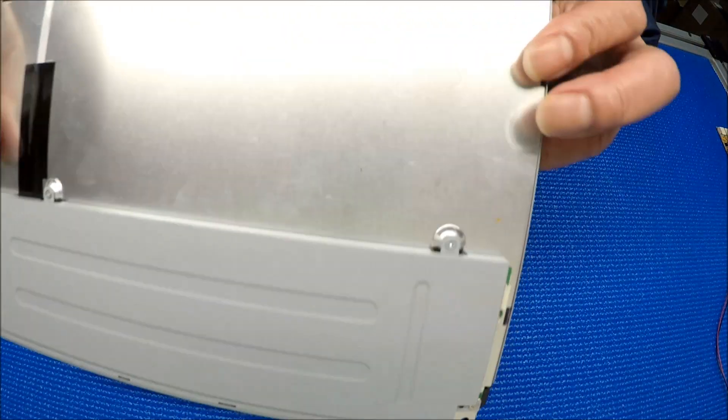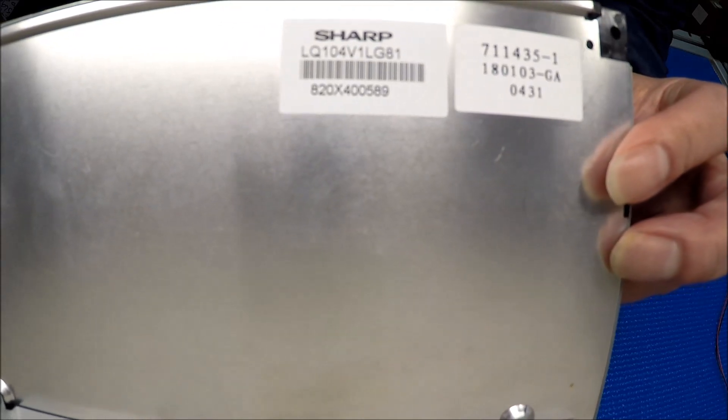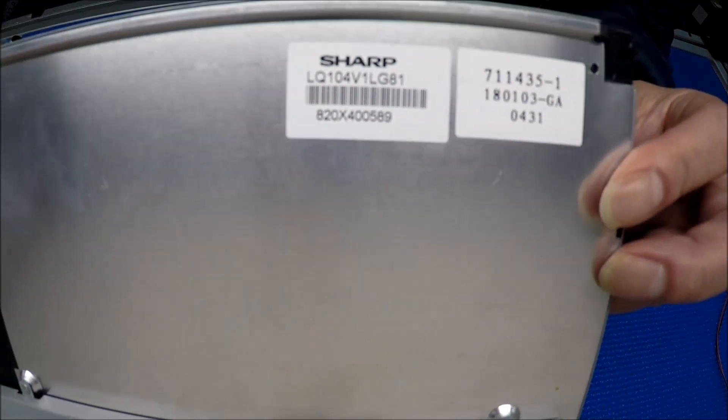This is a 10.4 inch screen made by Sharp. The part number is LQ104V1LG81.